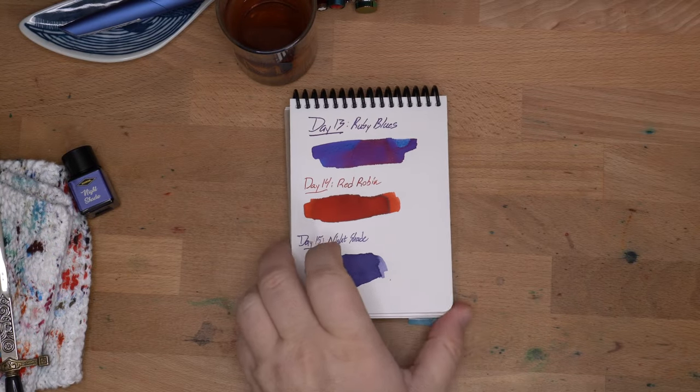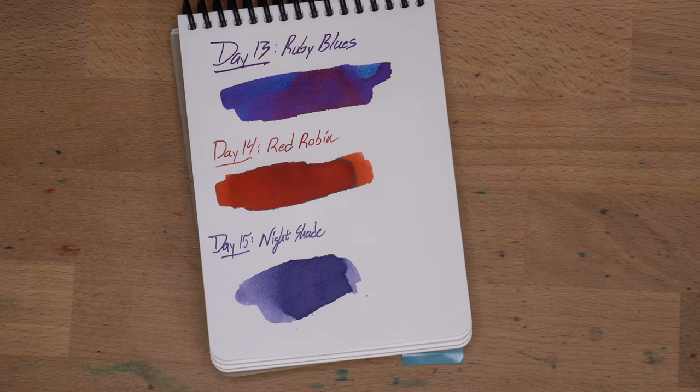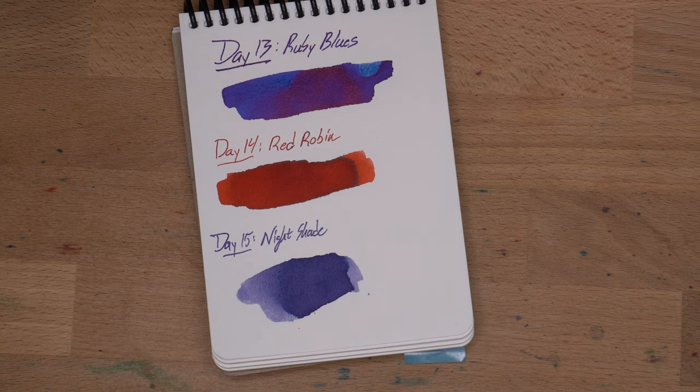Okay, it turns out I don't have many colors that are particularly close to this Nightshade, so that's kind of cool. It is a kind of dusky, dusty sort of purple.